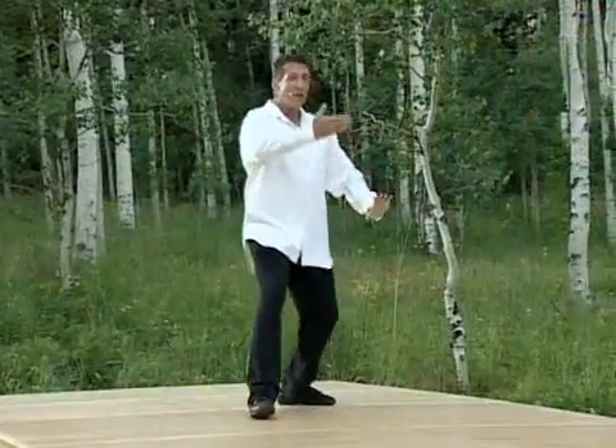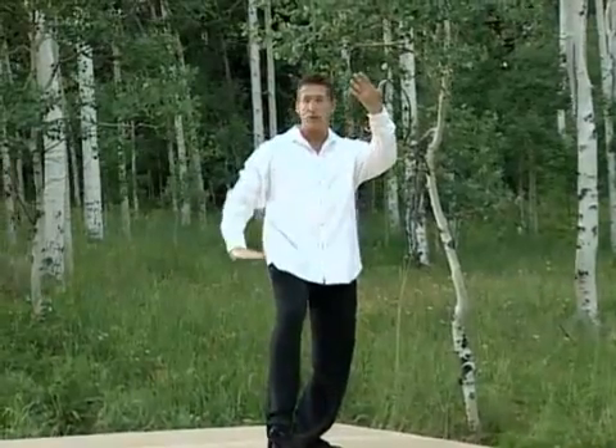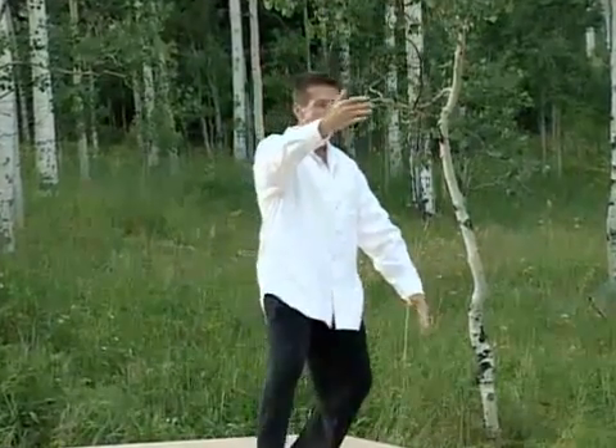One more time. Parting the horse's mane, shift back and hold the ball, and as you tap, crane spreads wings. One more time: parting the horse's mane, shift back and hold the ball, crane spreads wings.